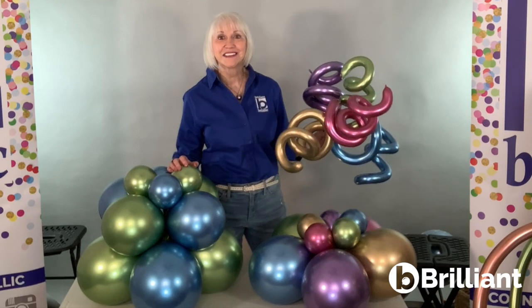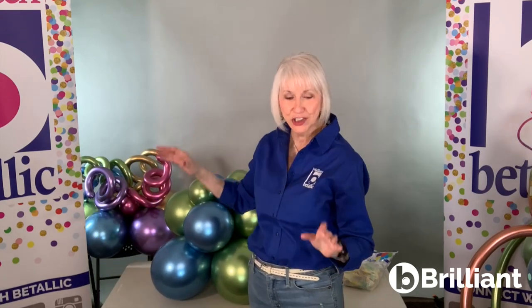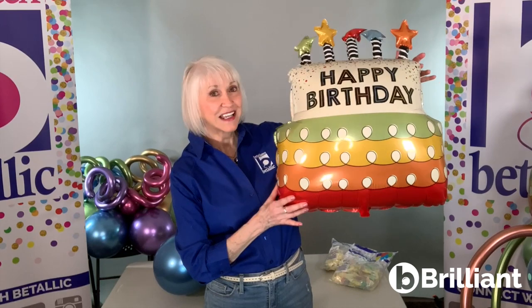It's common to see stacked latex in clusters of four or clusters of five. And 60 series curls are a delightful addition which we see often in balloon arrangements today. This traditional four cluster base is pretty, but simply double stuffing a few balloons changes the entire look with added texture and coordinates more perfectly with metallic foils like this new 31 inch candle stars birthday cake shape.